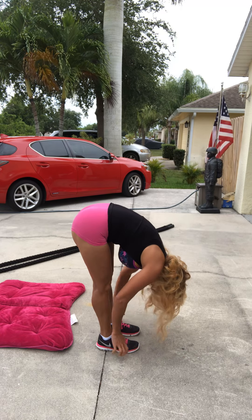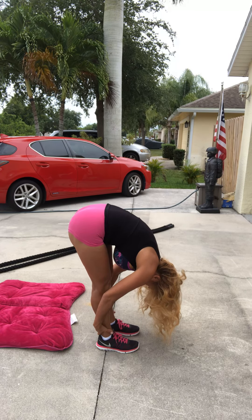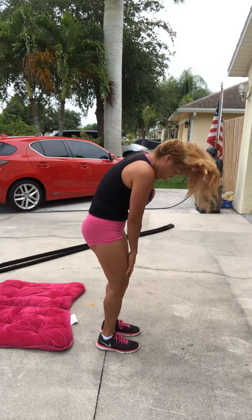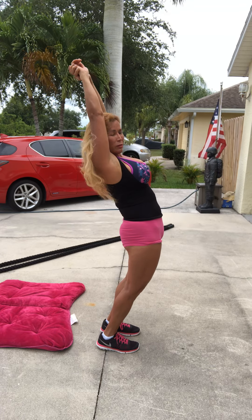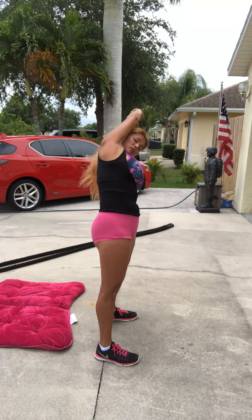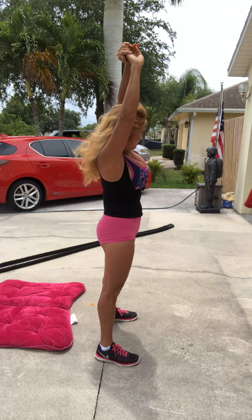Hold your ankle and pull it towards your chest, to your shin. I'm a little tired today. Up to the back. The other side.